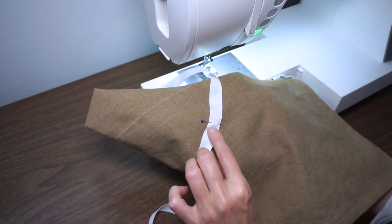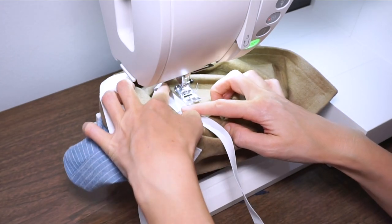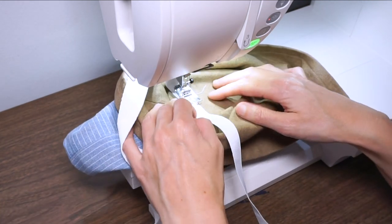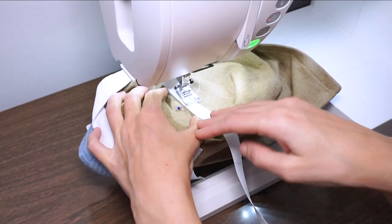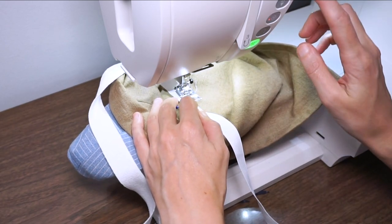I'm just going to stitch a little square to stitch this ribbon in place. This is going to be a little bit trickier because the bag isn't really big enough to go over the top of this arm, so I've turned it inside out and I'm going to carefully stitch around, trying not to stitch on any part that shouldn't be stitched through — only stitching the back layer of the bag and the ribbon.